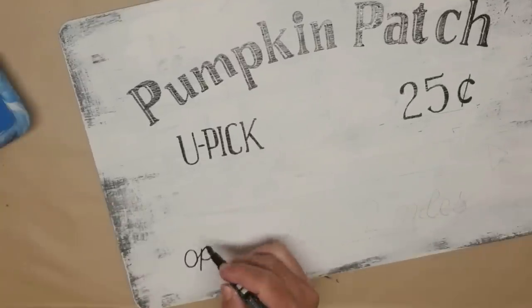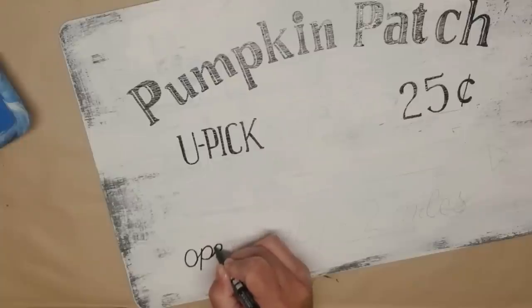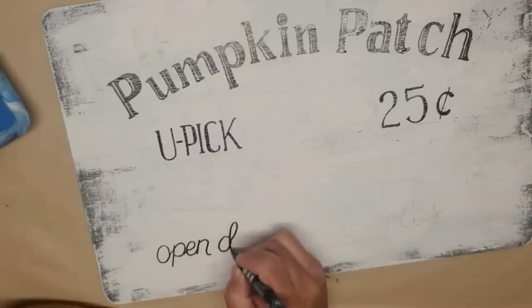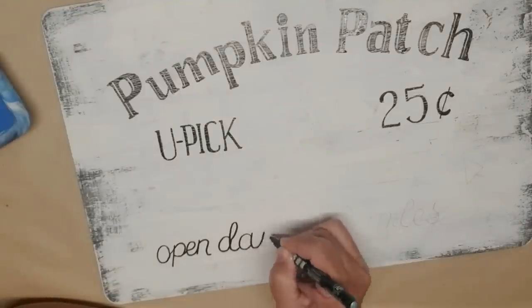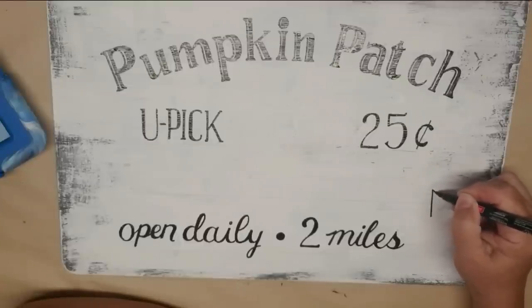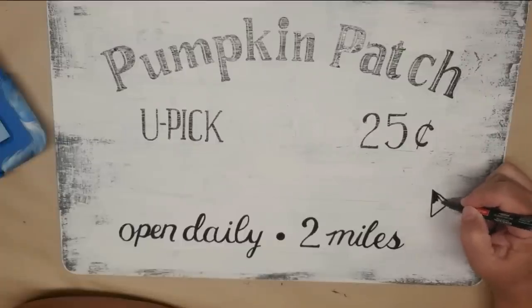It took me about an hour to do all of these letters — it probably would have taken a little less time if I wasn't watching TV in between, but I didn't want you to sit through all of that. I think the letters turned out pretty nice and I'm happy with how they look. I'm just going to finish off these bottom letters, which are in more of a handwriting style, and then I'll add in the pumpkin. I'm using my Craft Smart Pen again to color in the head of the arrow, then I'll switch to my thicker point and do the line of the arrow all the way across.